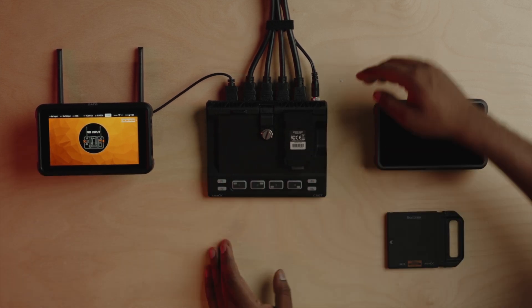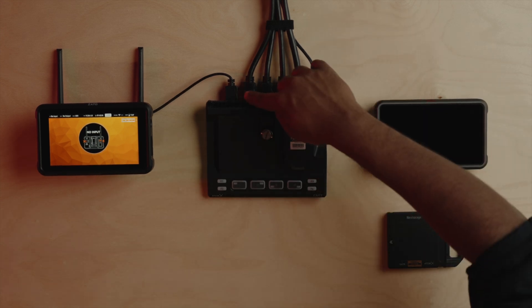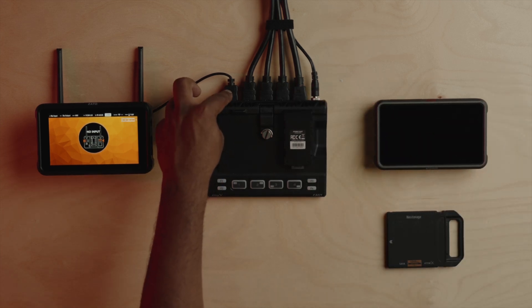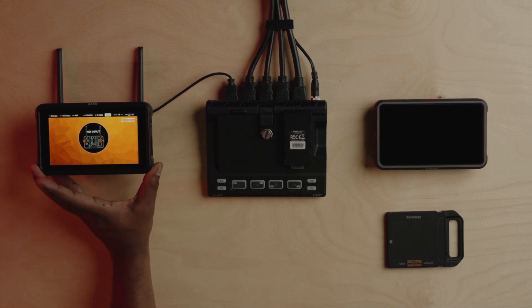I'll quickly take you through the connections. We've got DC power coming in direct. We've got four HDMI inputs over here, which are the cameras in our studio. The program output of the Cast module is connected to the input of the Zato Connect.